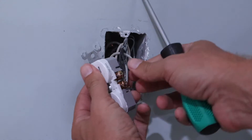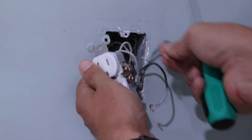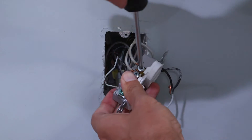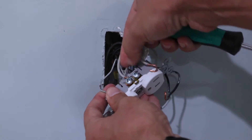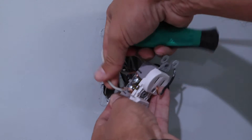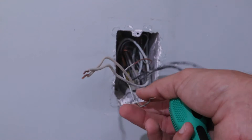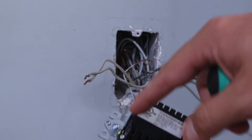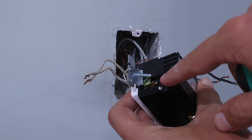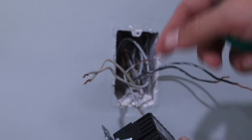The first wire we're going to put into the new outlet is going to be the ground wire — it's just this bare copper wire. It's going to go down underneath this piece of metal here, and then we'll tighten the green screw down on top of it.